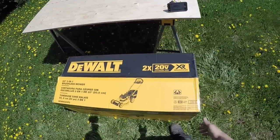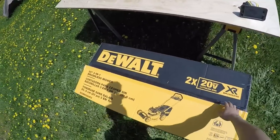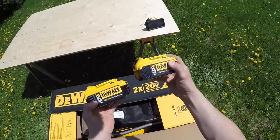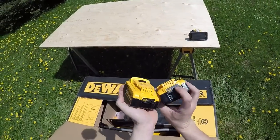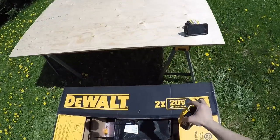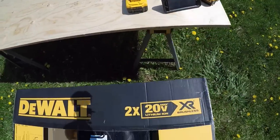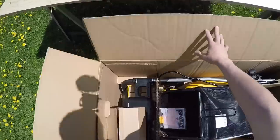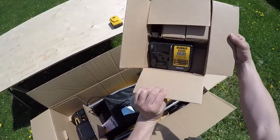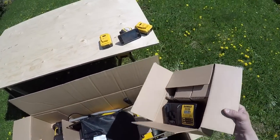Okay guys, here's the unboxing video. It's a brand new DEWALT lawn mower. The only thing I did — I opened the box up, took the two 5-amp hour batteries, and charged them up overnight, so they're both charged. You'll see it there in the video. It does come with a charger — it's not a fast charger, just a regular charger, so it will take a little longer to charge your batteries.